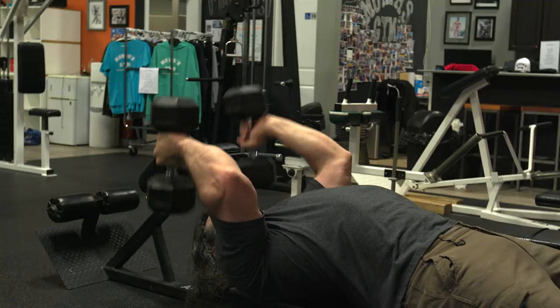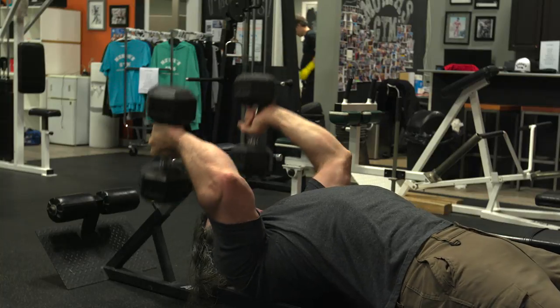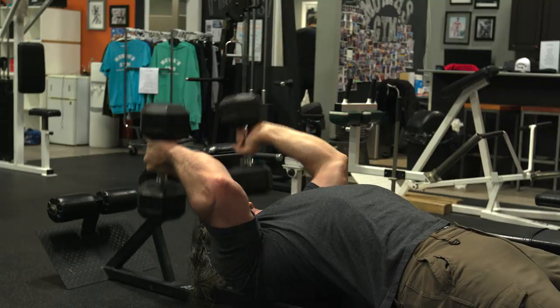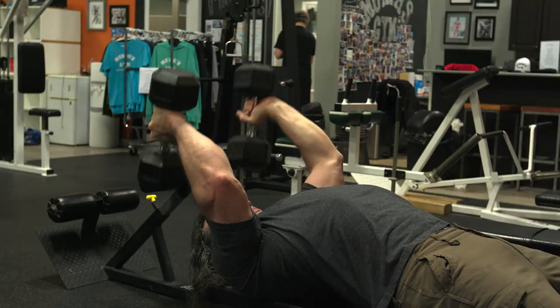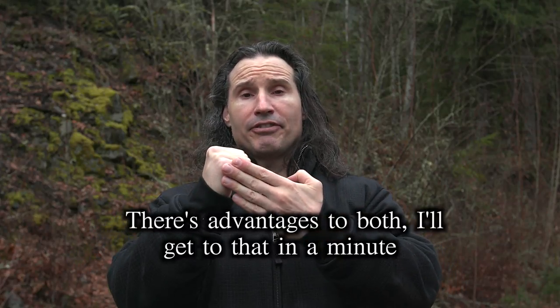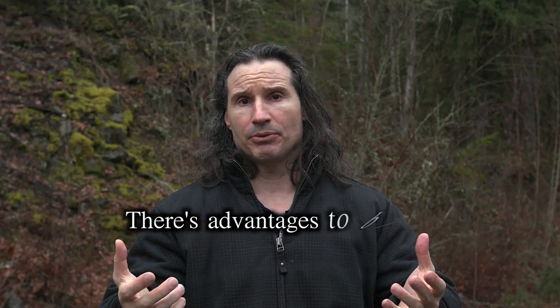From time to time I do use barbell skull crushers, but what I find with them is that they put your wrist in a different position, and sometimes because of that it can put extra stress on the wrist or the elbows. By turning the wrists and leading with the little finger, there's less stress on the elbow joint and less stress on the wrist.